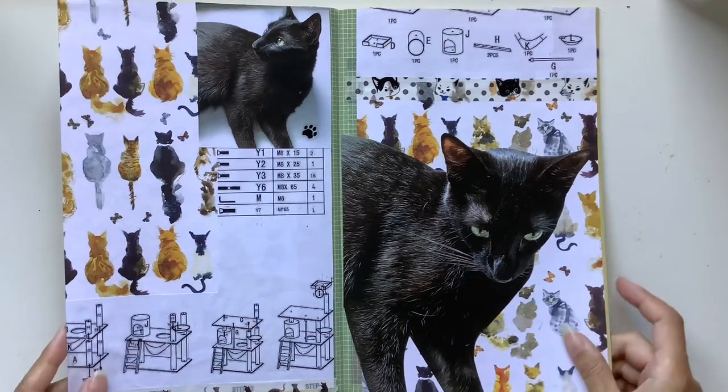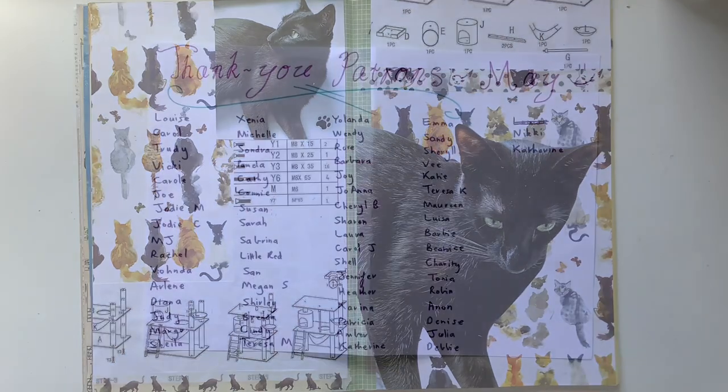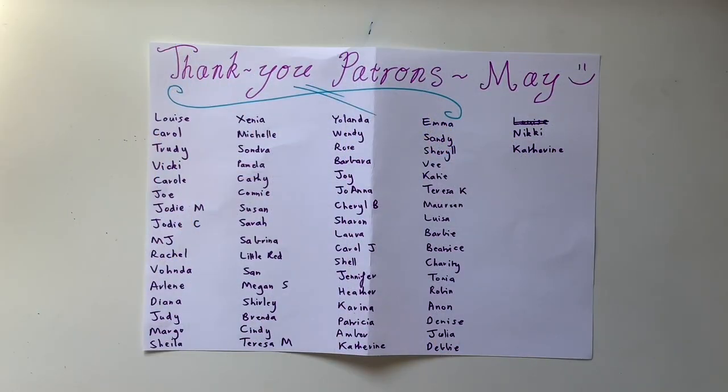If you'd like to see the journaling part of this video where I share another cute Keanu story, head over to my Patreon. Thank you to all my beautiful patrons who supported in May — thank you for allowing me to do this for another month. On Patreon you get access to extra videos, printables, personal updates, first access to my journals, and much more. If you'd like to become a patron in June, feel free to check out the link in the description box.